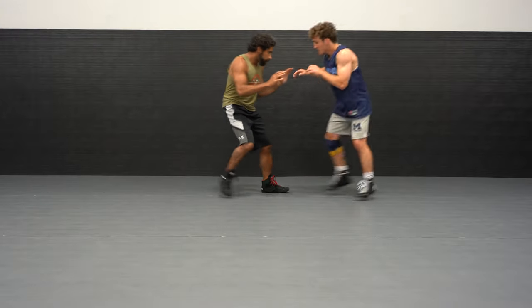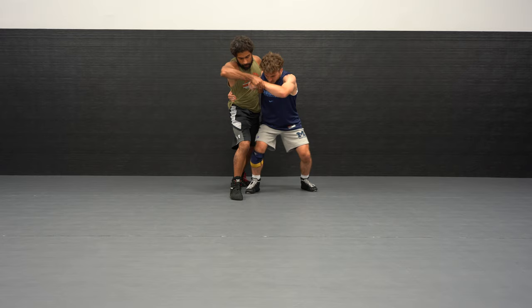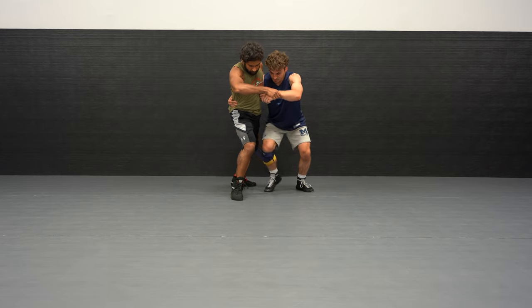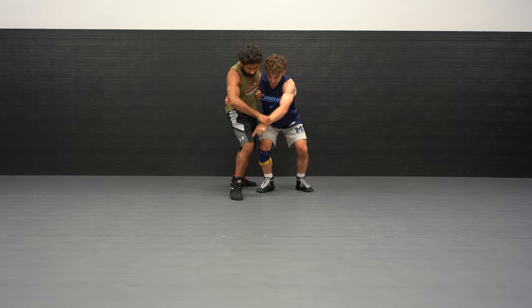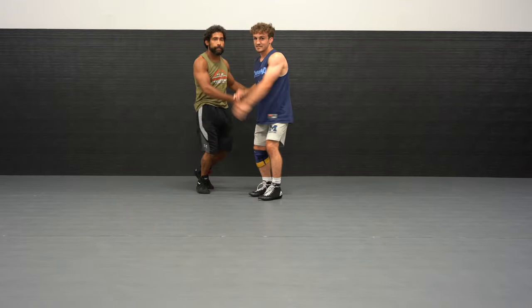Here it is again. I'm shooting my single, boom. He's pulling me up right to my seat belt. All I'm doing is stepping in with this right foot and we're going right to the pick. A little limp at the end. That's it.